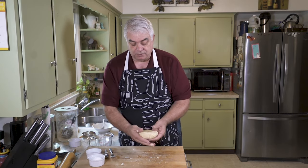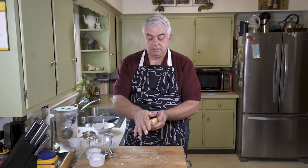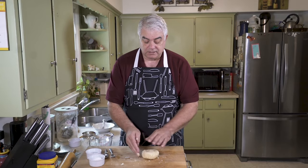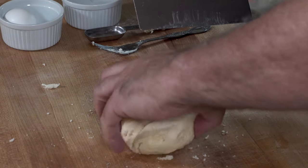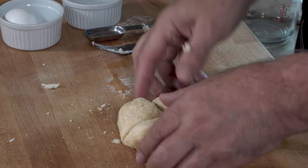Now before we go any further — this recipe uses only a cup of flour, one egg, a tiny bit of salt, and four tablespoons of butter. This is going to make four fried pies. So I'm going to divide it up into four pieces of roughly the same size.